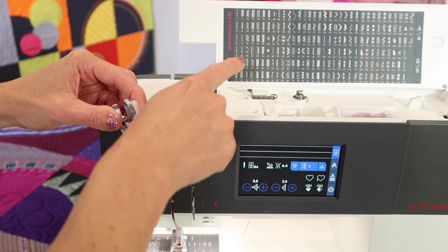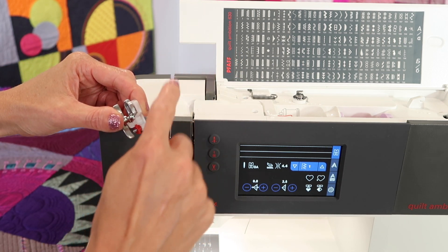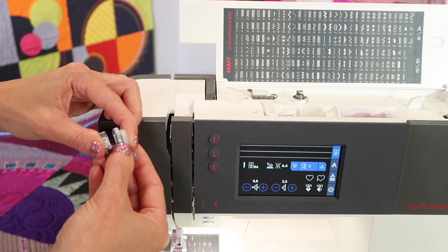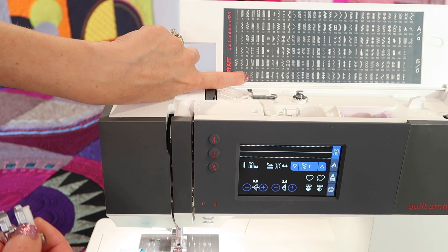First off, there are stitches on the machine that stitch and then jump to the right. Those are the stitches that we want. There's actually quite a few. I am going to be using stitch number 24.